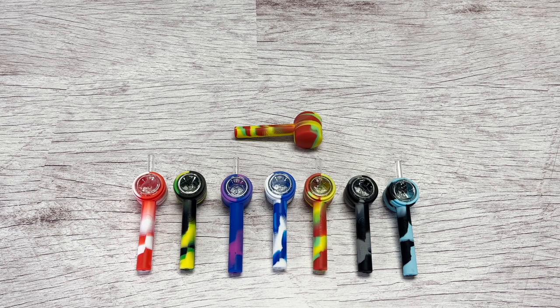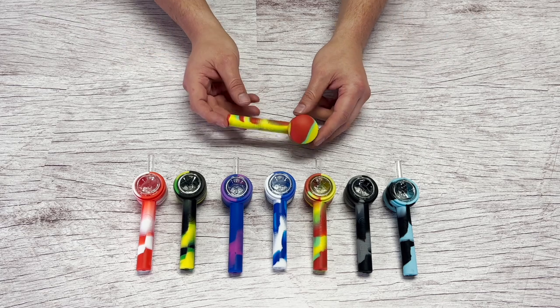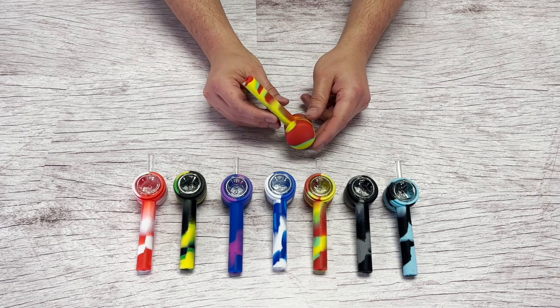Hen pipe to straw by White Rhino. The Hen pipe to straw comes in seven colors and is designed to be used with both dry herbs and concentrates.